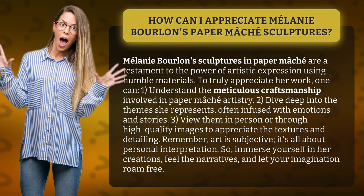Remember, art is subjective — it's all about personal interpretation. So, immerse yourself in her creations, feel the narratives, and let your imagination roam free.